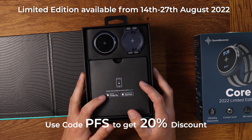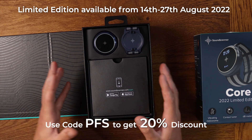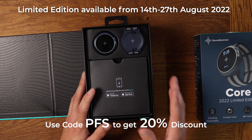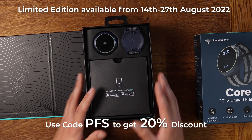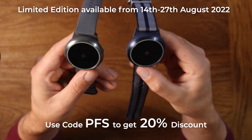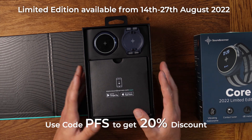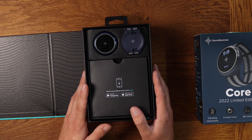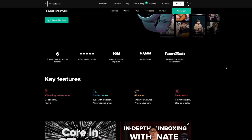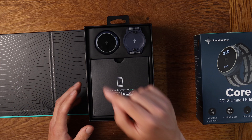There is a link for these down below in the description and in the pinned comments, and there's a discount code - if you use the code PFS, you'll get 20% off your order, on one of these, or the normal grey ones, or their couple of upgraded models too. There's also one that's not a smartwatch called the Pulse, which is a little bit cheaper. They send me the watch and just ask that I talk about it on the channel, but I'd only do that if I thought it was a good product and relevant and useful for people watching.